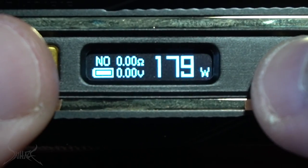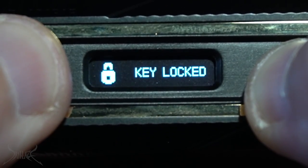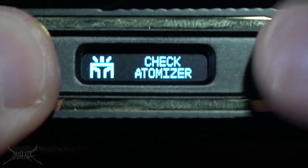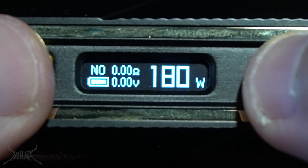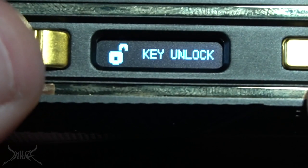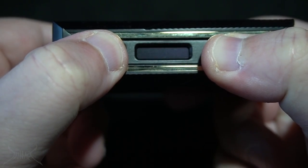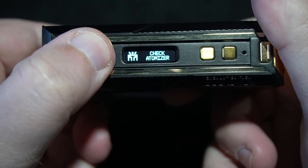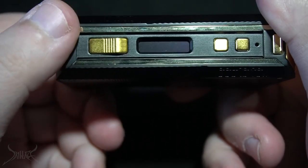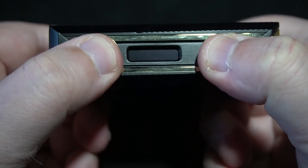Then if you want to lock the up and down, you press the up and the fire button. That still allows you to fire it, but you cannot adjust the power. To unlock it, same configuration again. If you press all three buttons together, the screen will actually go into a stealth or dark mode. When you fire it, it'll light up; when you let it go, it goes back off. To turn that back on, just press the three again together.